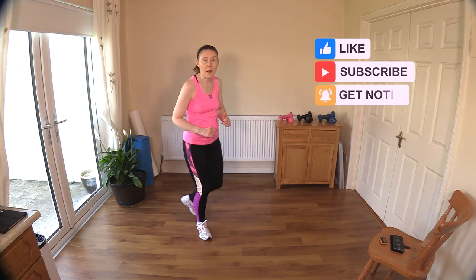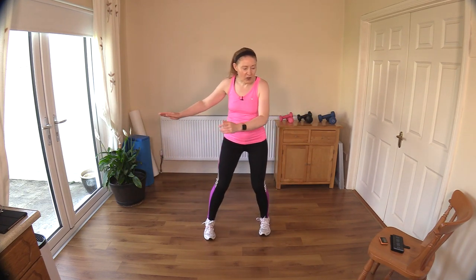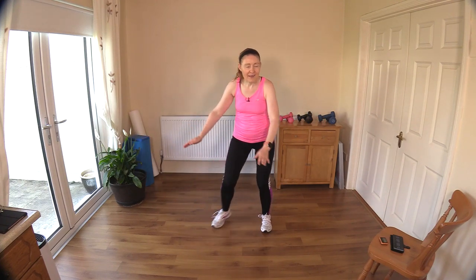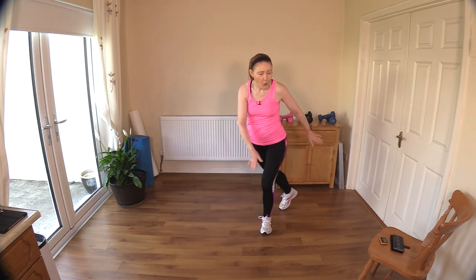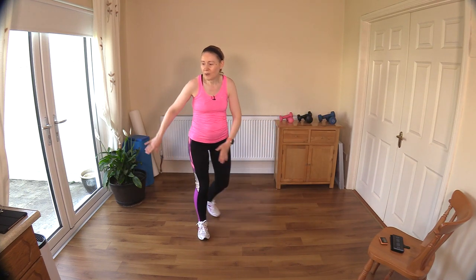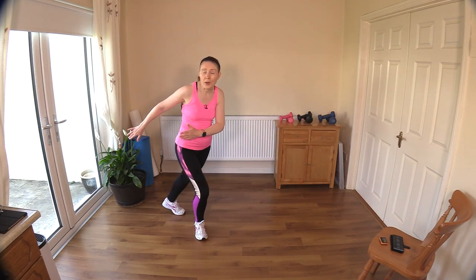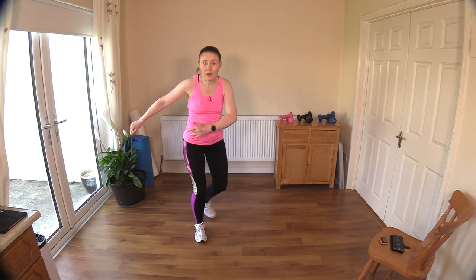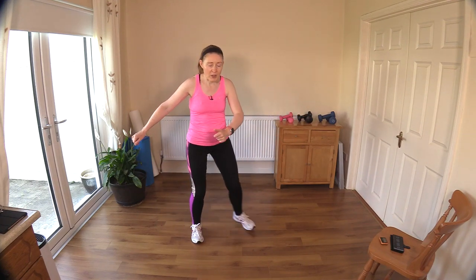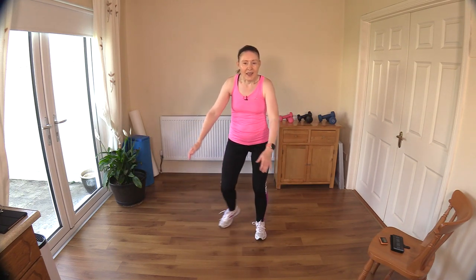Let's get the feet moving - just stepping one foot behind the other, bringing those arms sweeping across the body. Try not to force that heel down into the ground, just step back on your toe and lean slightly at the waist. Get your breathing going now, big deep breaths in and breathe all that air out. I'm not including a water break because of the no-repeats - I like to keep the flow - but have some water handy because it's extremely hot here.